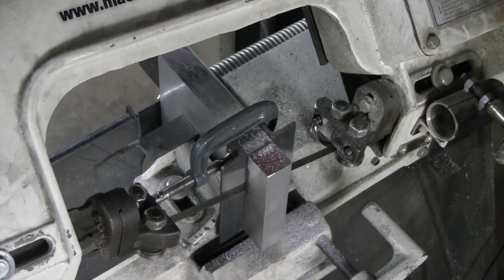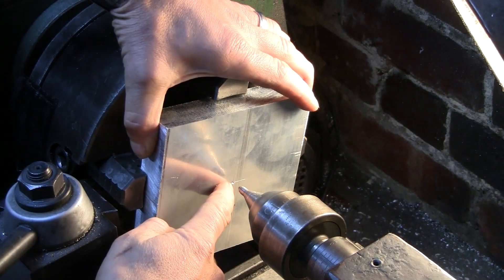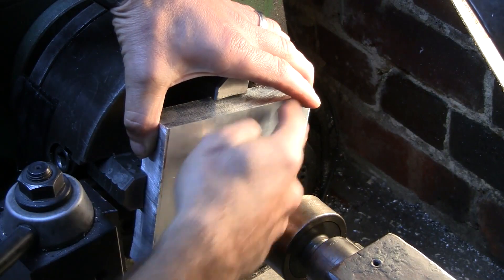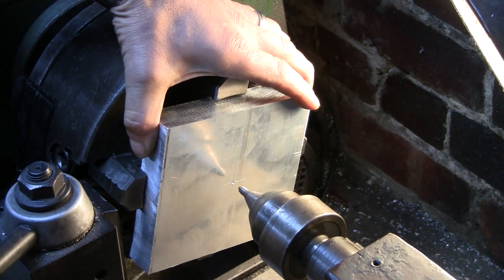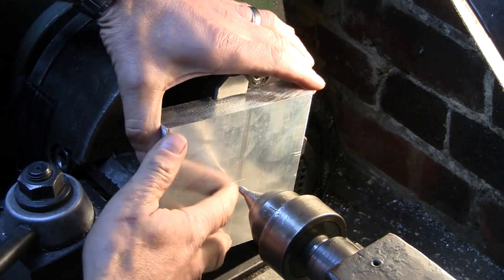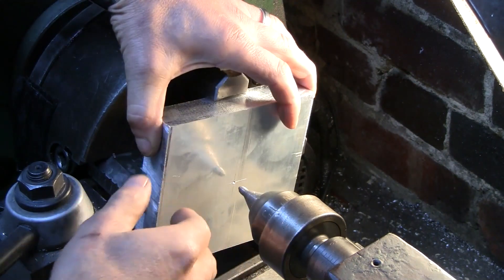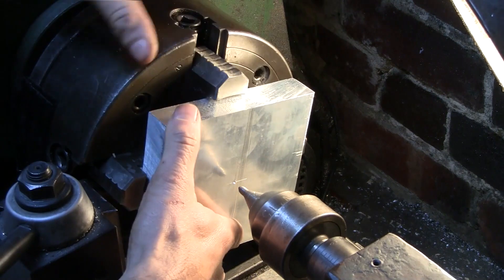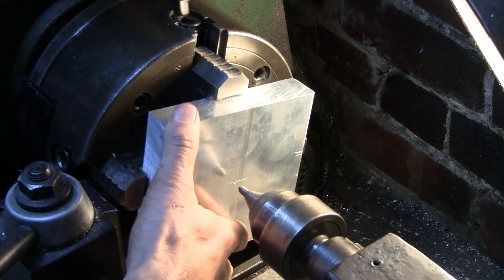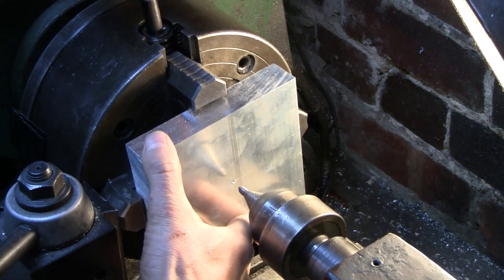We'll start off with this big block of aluminium. I've put a centre punch mark in the centre of our plate and I'll just line up the plate in the front jaw based off that centre punch mark. The outside perimeter is not critical at all, so you don't have to watch me muck around with the dial indicator for half an hour.